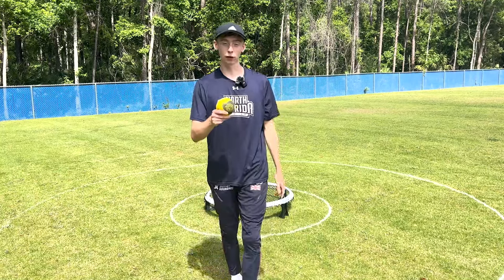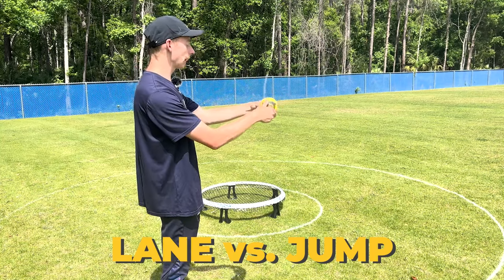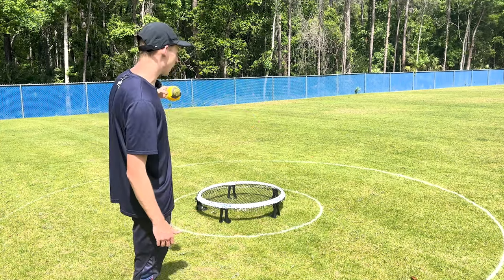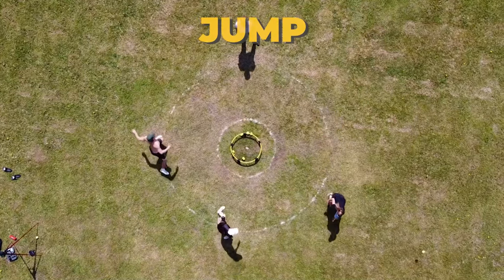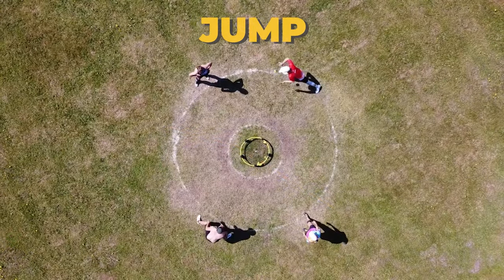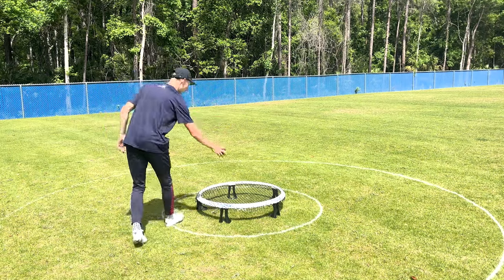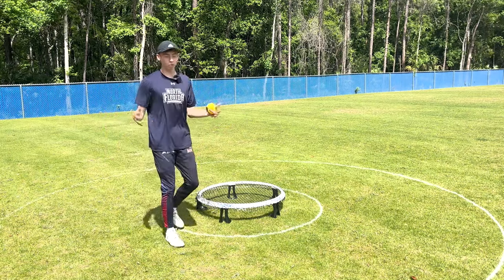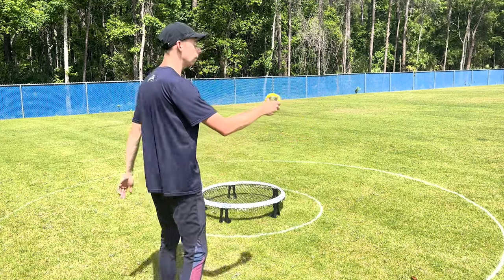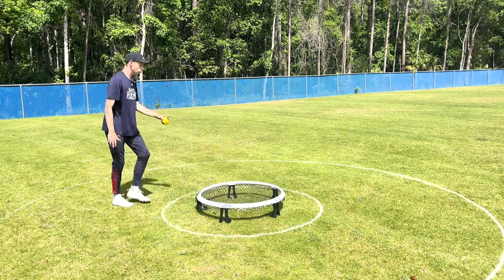An important thing to note is the difference between lane and jump. Jump is dictated by the purity of spin we get on the ball, and the jump — the change of direction it makes once it contacts that net. The lane is the position on the net that the ball contacts. Because sometimes in Roundnet we might not always get great spin, and if we don't get good spin but we still manage to hit good lane, then it can still be good range on our serve.